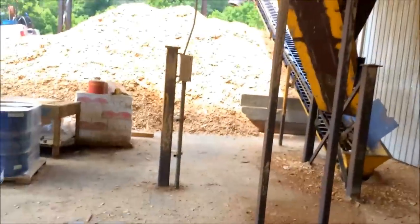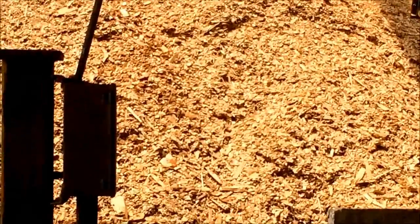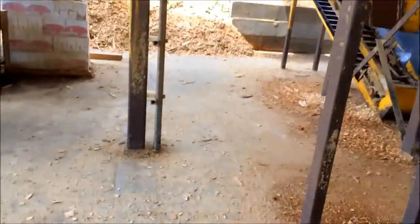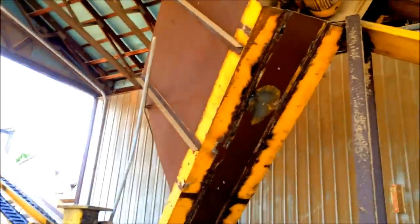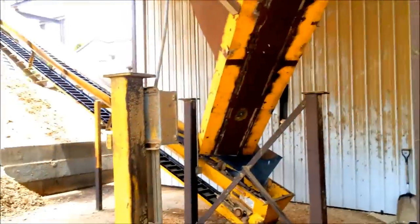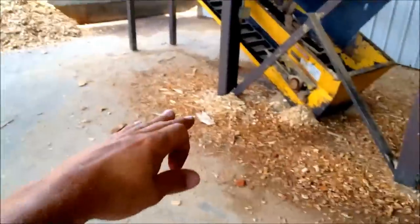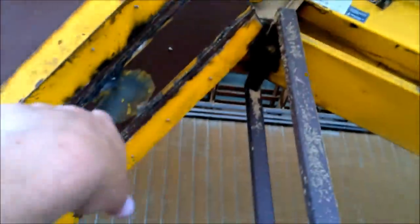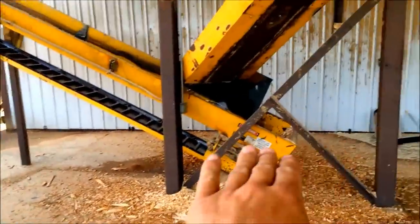You end up with these long pen chips - you can see that's kind of what you get. Now a lot of people have a screen, they bring their fines back and rechip them. We did away with all that extra moving parts. It's a long story, we rigged all this up because it was temporary. What we're going to do is put in a hog so that when material drops off this chain - which used to drop into the shaker screen - it's going to drop right through the hog and out the bottom as a finished product, then go up and stack.